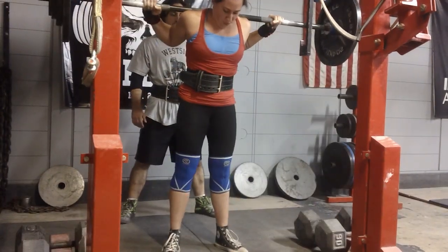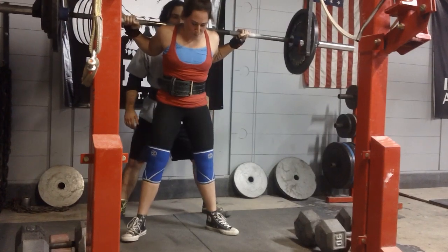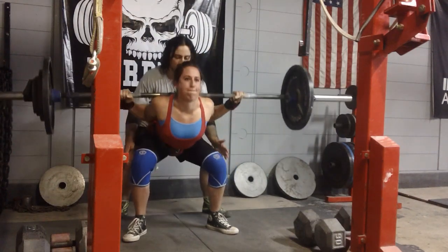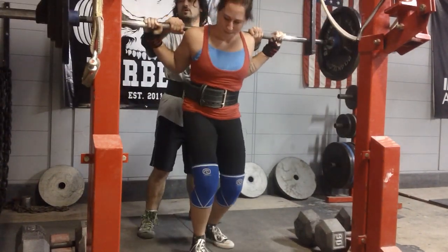I think this is 225, and something about the balance on this one got totally off. I really, really stick coming out of the hole and I walked away from that like, "Are you serious?" I think I should have probably squatted that a little bit better.